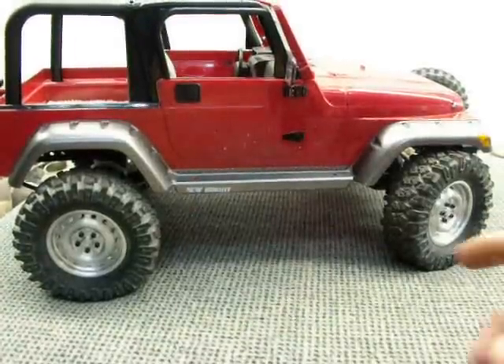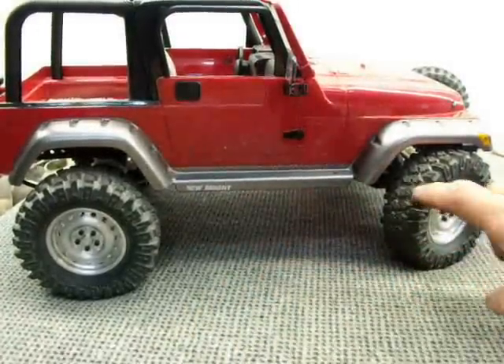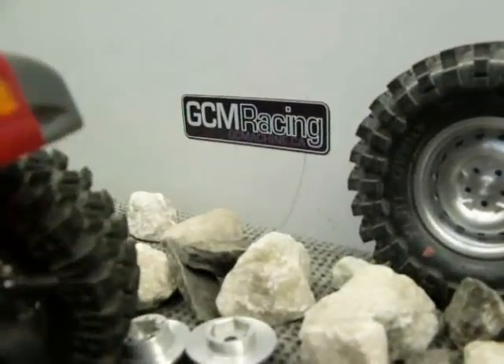That's our overview of the GCM 410 chassis as set up with a 10-inch wheelbase and Axial drive axles. All these parts, as well as the option parts we've mentioned, can be seen at GCMachine.ca.